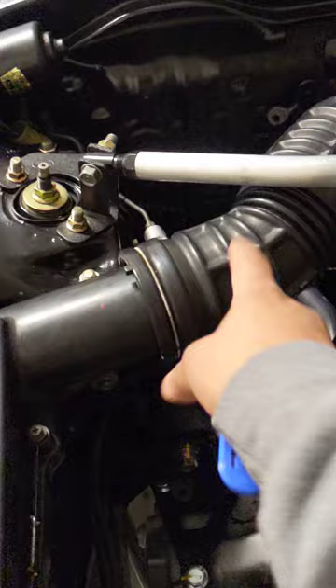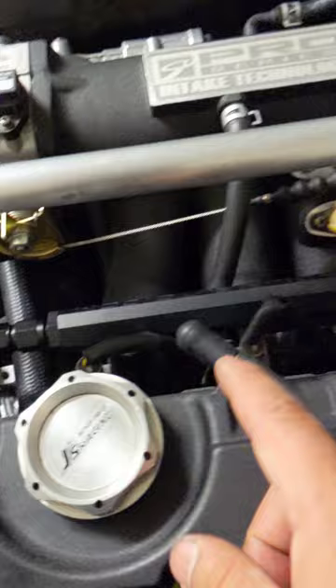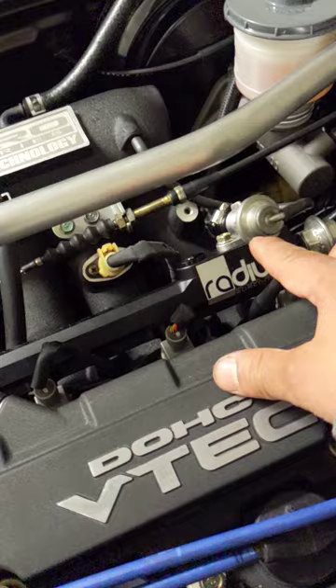The fuel system has a Radium fuel rail and a fuel pressure regulator — didn't find a reason to upgrade that. Going to a 70mm throttle body with an OEM air intake box. Innovative motor mounts are in as well.